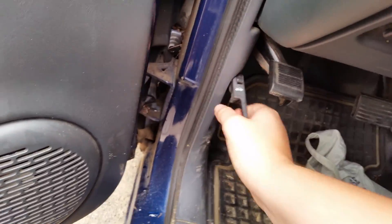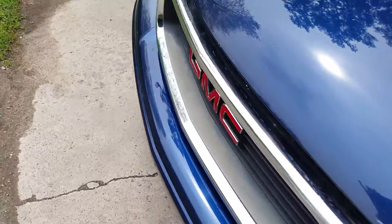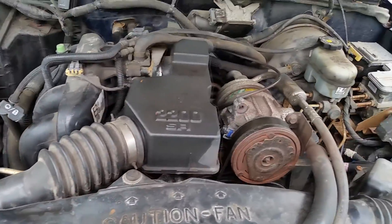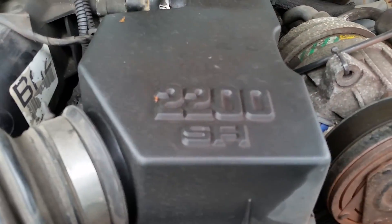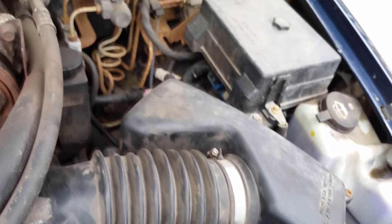We're going to open the hood — look, it's heavy. This is a four cylinder, and there are the engine numbers, and then all this stuff is here.